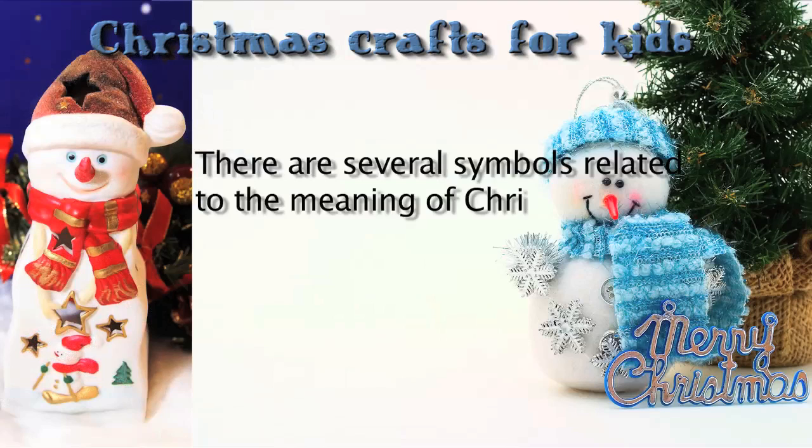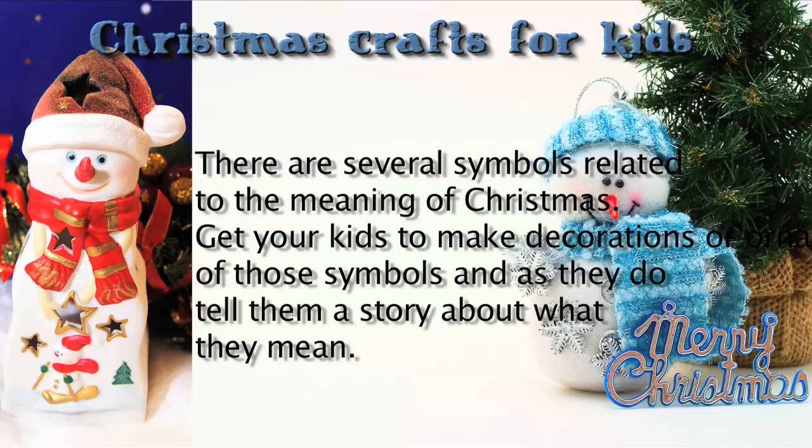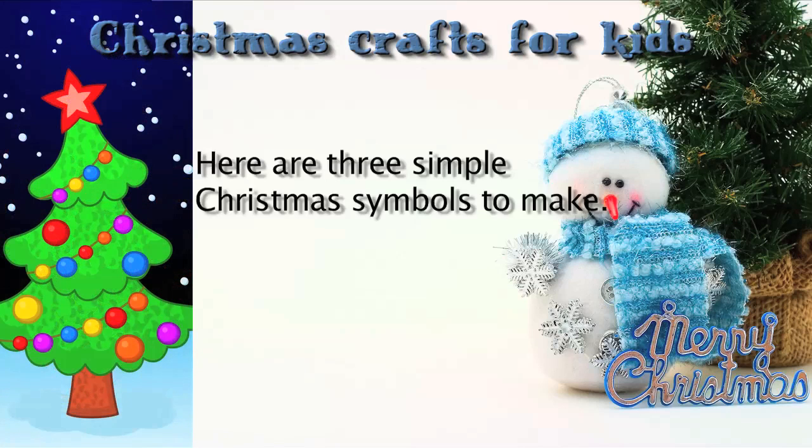There are several symbols related to the meaning of Christmas. Get your kids to make decorations or ornaments of those symbols, and as they do, tell them a story about what they mean. Here are three simple Christmas symbols to make.